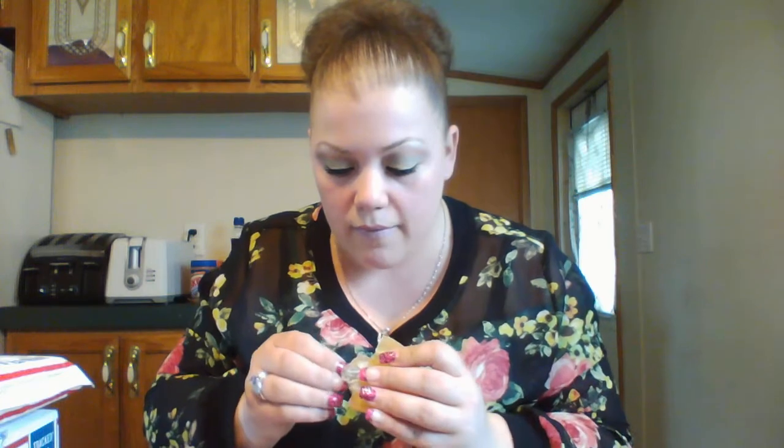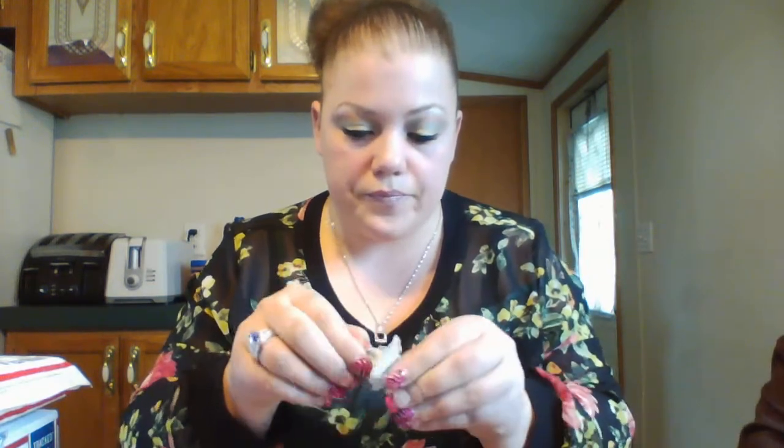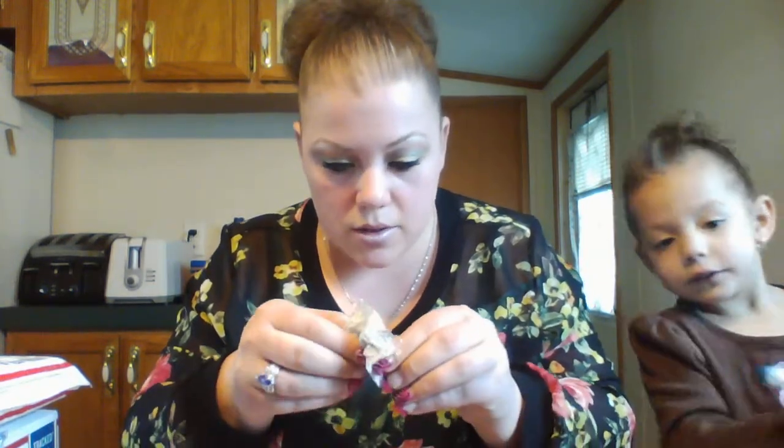This one was a little bit tough getting out because I don't want to break it apart. It's right here, just stuck in there - I just kind of have to wiggle it out. I don't want to damage the soap if I don't have to, because I do use all of these soaps after I get the jewelry out. I don't throw them away or set them aside - they do go in the bathroom.